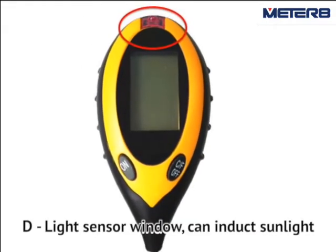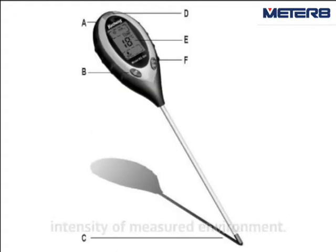D. Light sensor window — can detect sunlight intensity of a measured environment. E. LCD display screen.